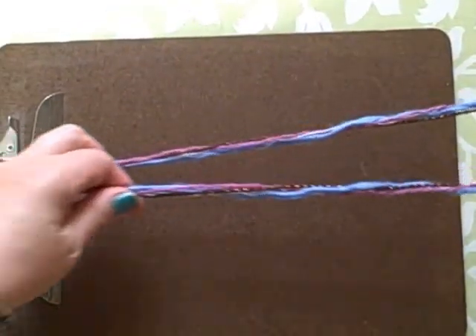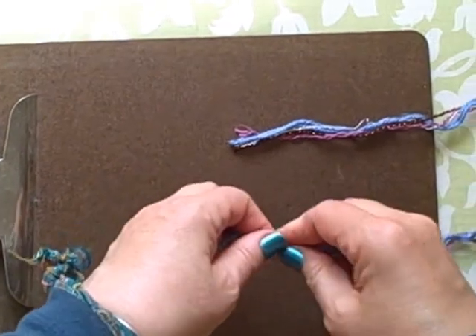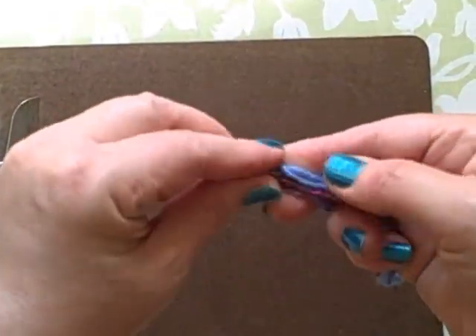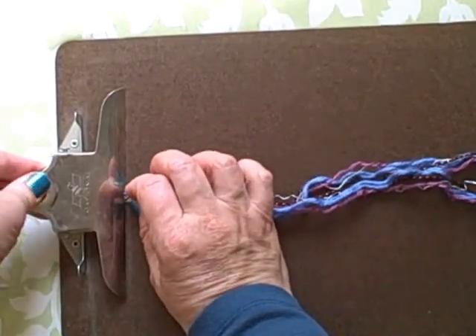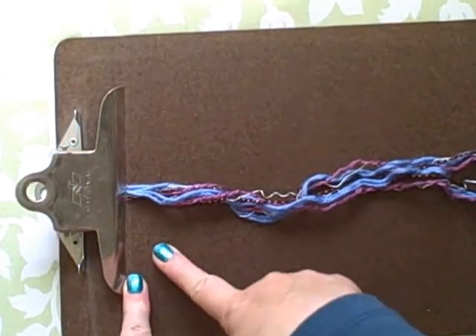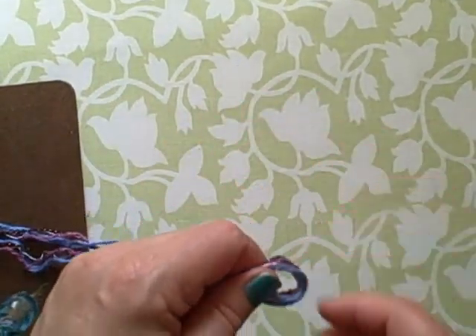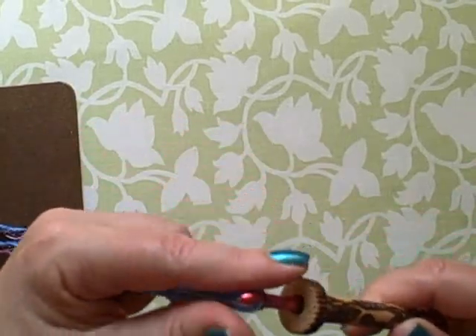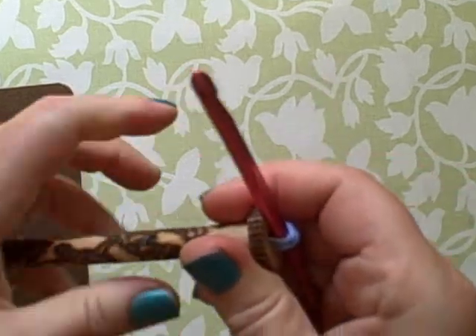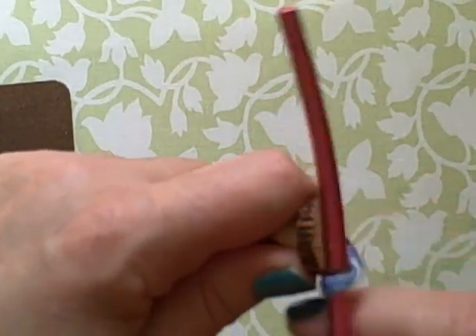For today's demonstration, I'm going to use a clipboard as my clamp — it works just great. I cut about 48 inches of several different kinds of yarn that I thought twisted together would be very pretty. You fold it in half and put the raw ends into your clamp, either clamped to a table or some other surface. Then take your crochet hook through your spool or bobbin, pull it up, and snug the end. Then simply start spinning.